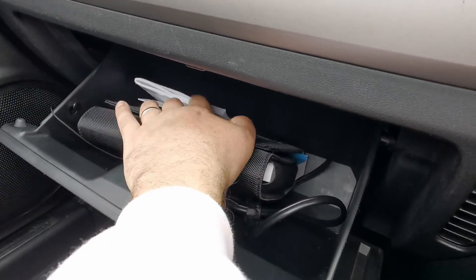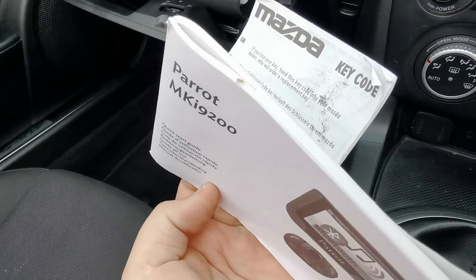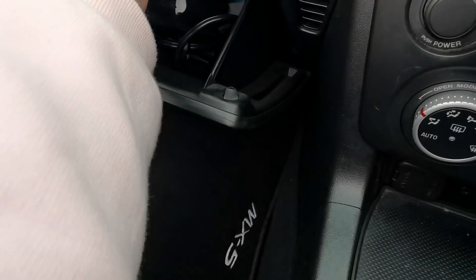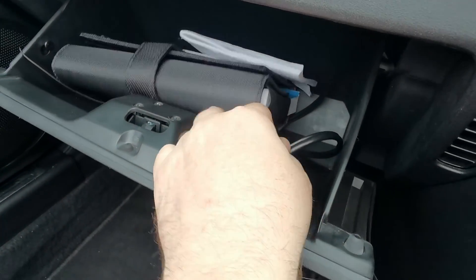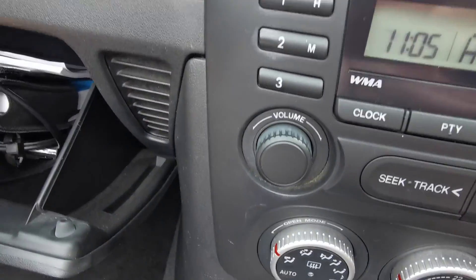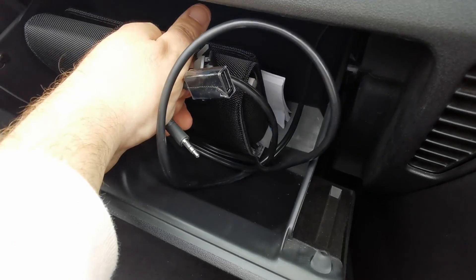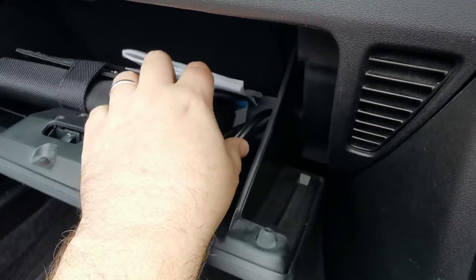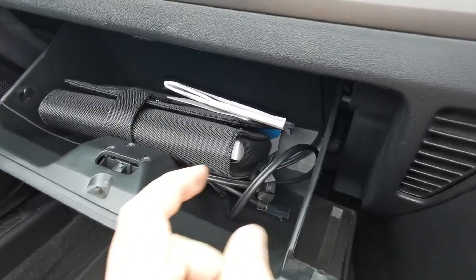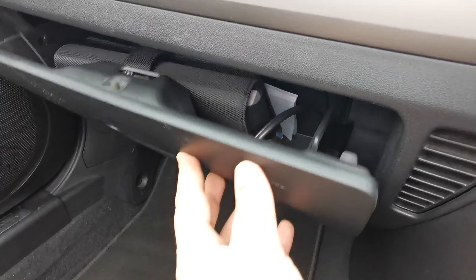Glove box — there are the instructions for the Parrot system that I mentioned, and the Mazda key code. I won't flip that over because you can get a key made with that. There's also a lead presumably linked to the radio for more auxiliary options, and a USB one in there as well — I've not tested that out, I'll be honest, I don't know if it's still connected. Owner's manual is in an original wallet in there as well.